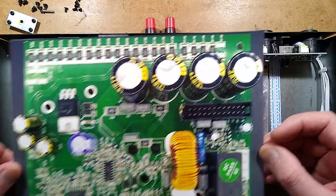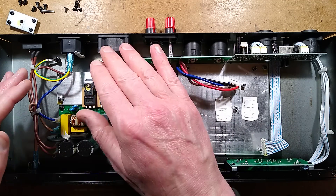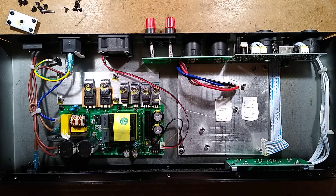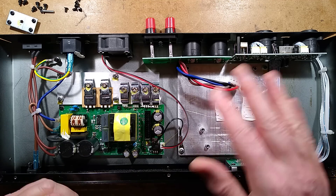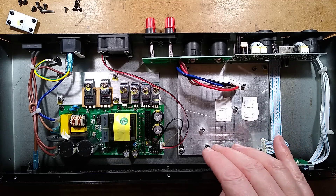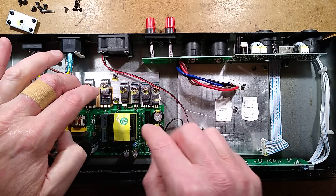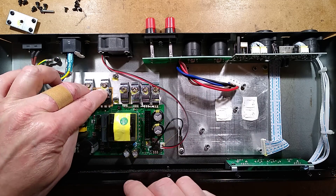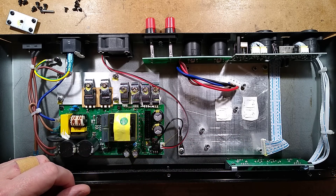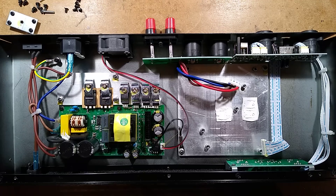We have the beefy power supply with the fan basically just stirring air in the box. Signal processing, output, the amplifier section with this slab of metal — not finned heatsinks. This chunk of aluminium for the switch-mode power supply with the diodes, the MOSFETs, and some voltage regulation, filtering, voltage selection, the transformer for isolation, and then power and signals going across — that's it. It's quite a neat amplifier.